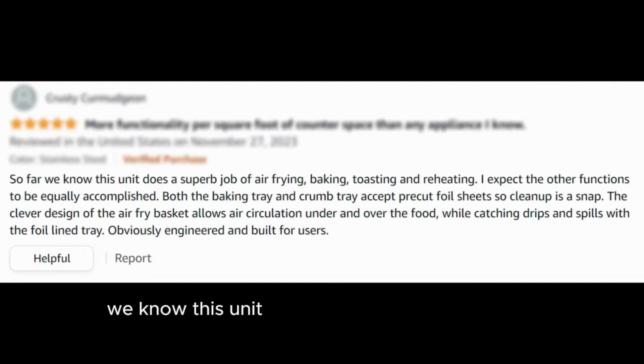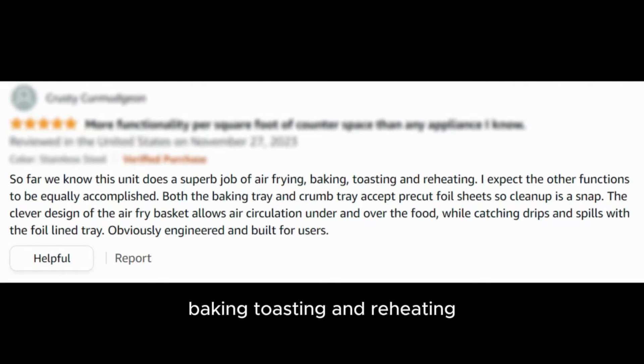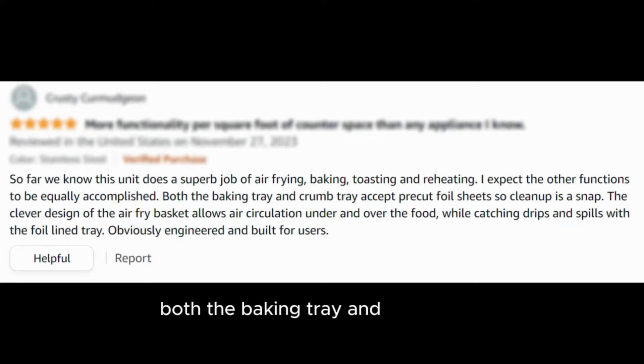"So far, we know this unit does a superb job of air frying, baking, toasting, and reheating. I expect the other functions to be equally accomplished. Both the baking tray and crumb tray accept pre-cut foil sheets, so cleanup is a snap. The clever design of the air fry basket allows air circulation under and over the food, while catching drips and spills with the foil-lined tray. Obviously engineered and built for users."